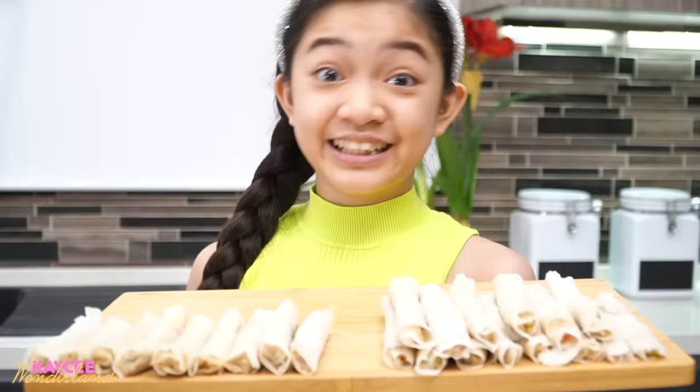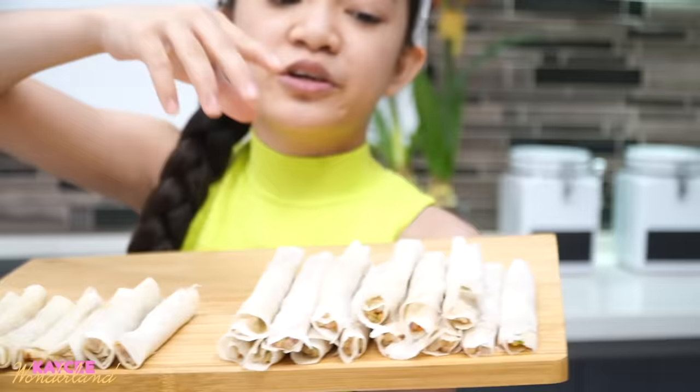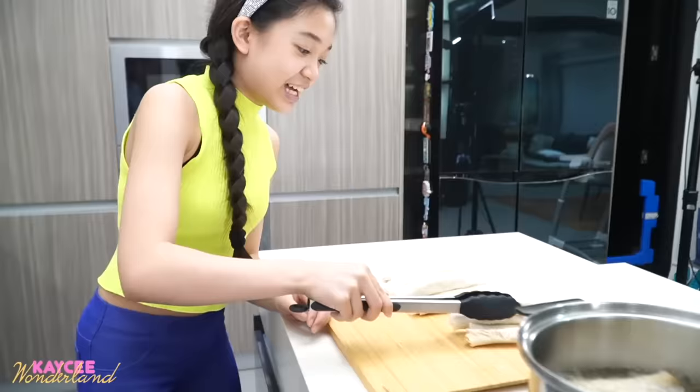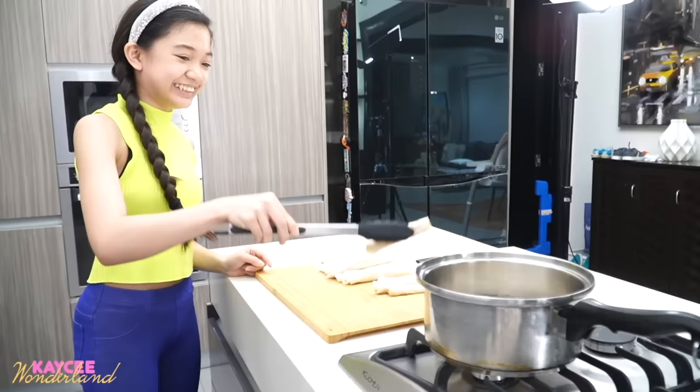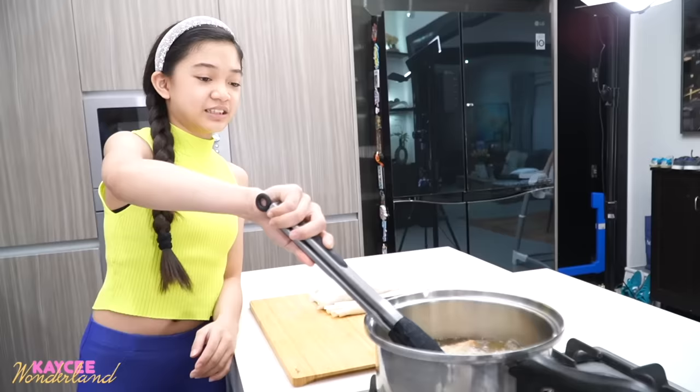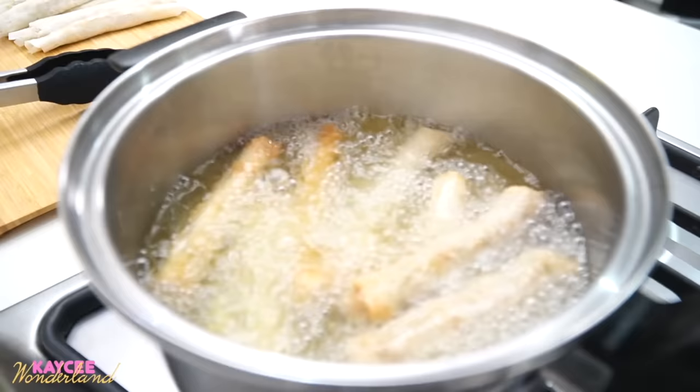Let's just do a few more and then we can start frying. We're done with the first batch. I did two kinds of folds: you fold the sides and then roll them, or you just roll. Here I have the pan and I'm going to start frying. Let's put all the tiny ones in first — we can cook a lot at the same time. It's fun but scary at the same time. I'll wait for them to cook, until they're all golden.